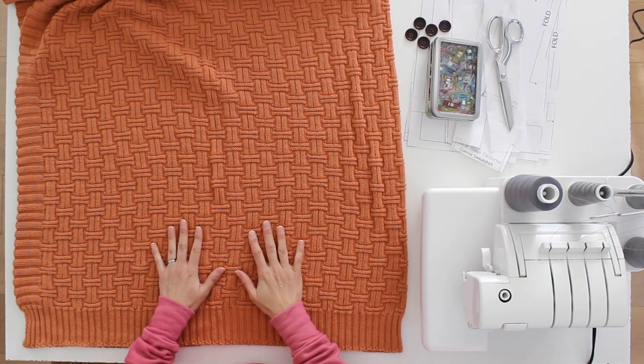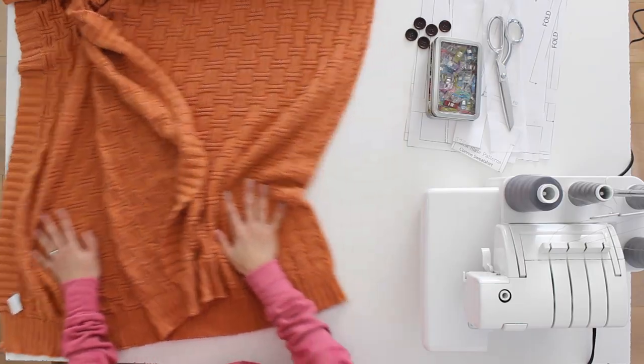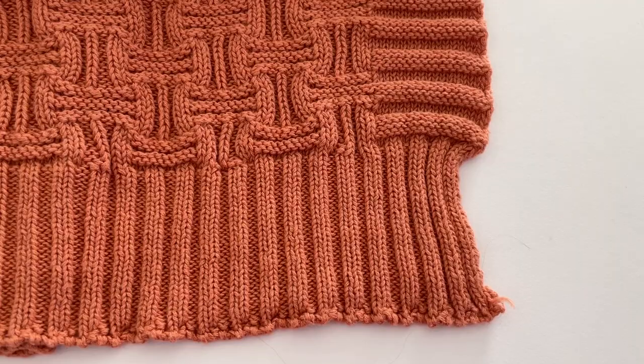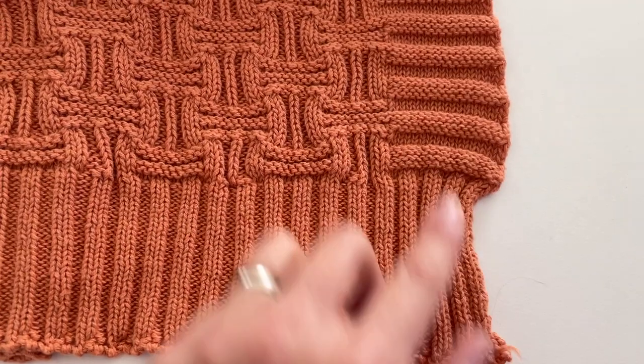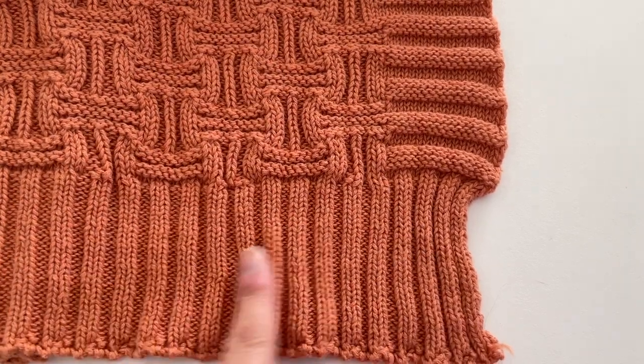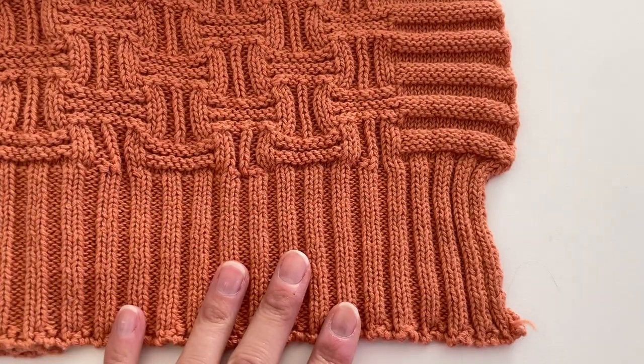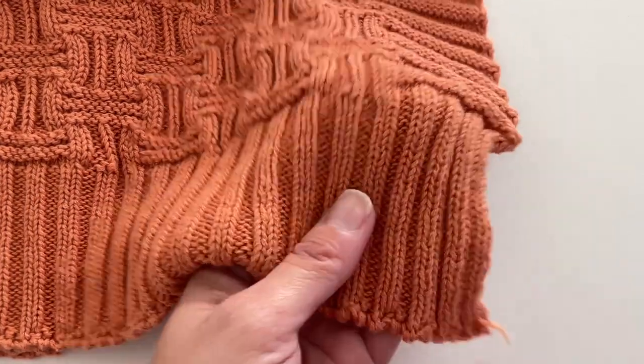Today I am using a knit throw blanket for my fabric. If you buy this 60 inch by 80 inch size of throw blanket that's a little over two yards of fabric, and this one is a hundred percent cotton and has a fun texture. One of the reasons I like using a blanket instead of sweater knit fabric is because the edges are generally finished with ribbing, and there are two different kinds you can tell by looking closely at the stitching.